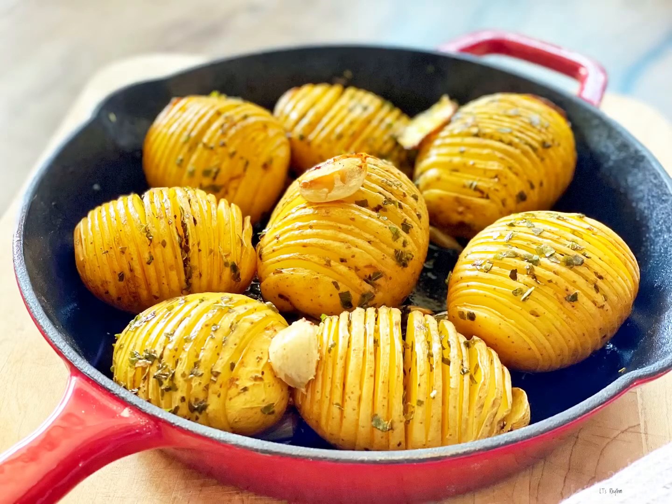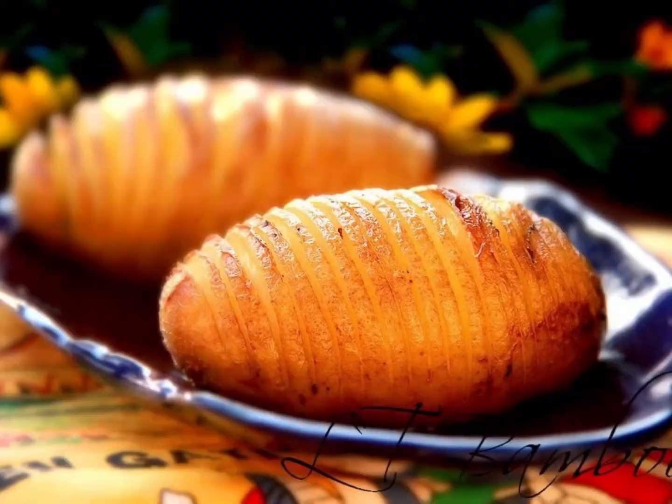Hasselback Potatoes got their name from a Swedish restaurant where they were invented. The restaurant was called Hasselbacken. As the dish gained popularity, it became known as Hasselback Potatoes around the world.